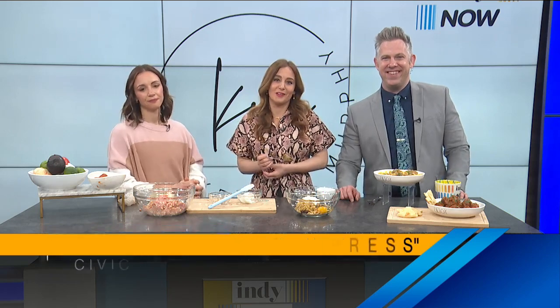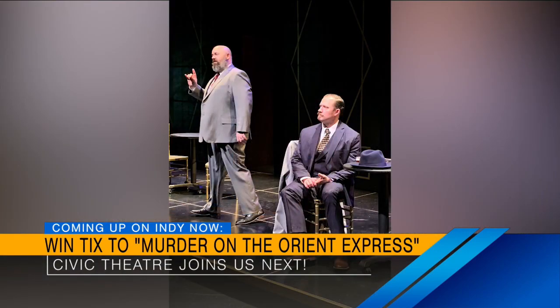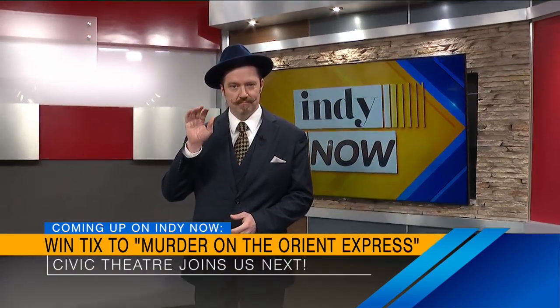Still to come, our friends from Civic Theater are here to give us a preview of their production of Agatha Christie's Murder on the Orient Express. We'll get a preview of the show and give you a chance to win some tickets. We'll be right back — stick around.